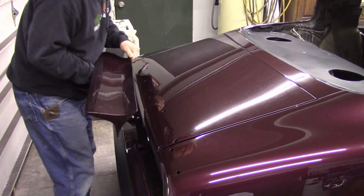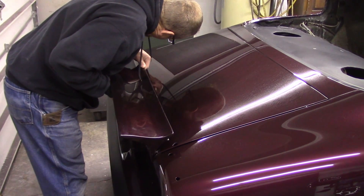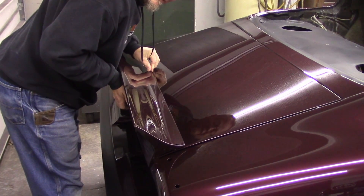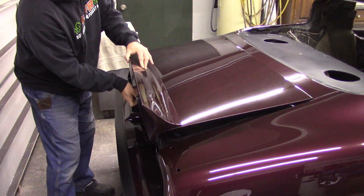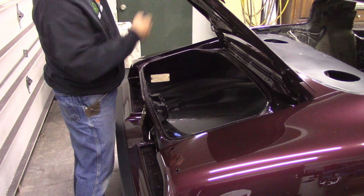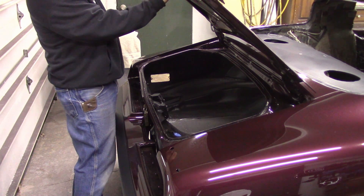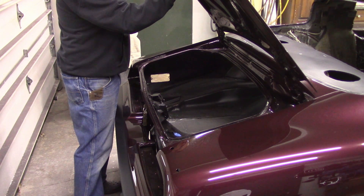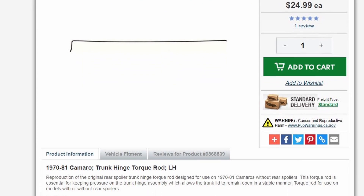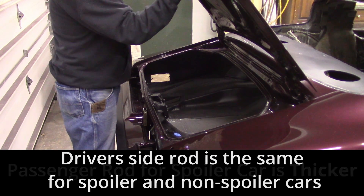I did not wax the whole car, but I did wax below where the spoiler is going to go to protect the paint, because hopefully I won't be taking this off again. So hopefully now that I get the spoiler on, when I open the trunk this thing won't pop me in the chin as bad — it's definitely got some spunk to it. When you're installing your torsion rods for your trunk, you're going to want to buy the right ones depending on whether you have a spoiler or not. It does make a difference — I think it's actually only one rod that's different out of the two.